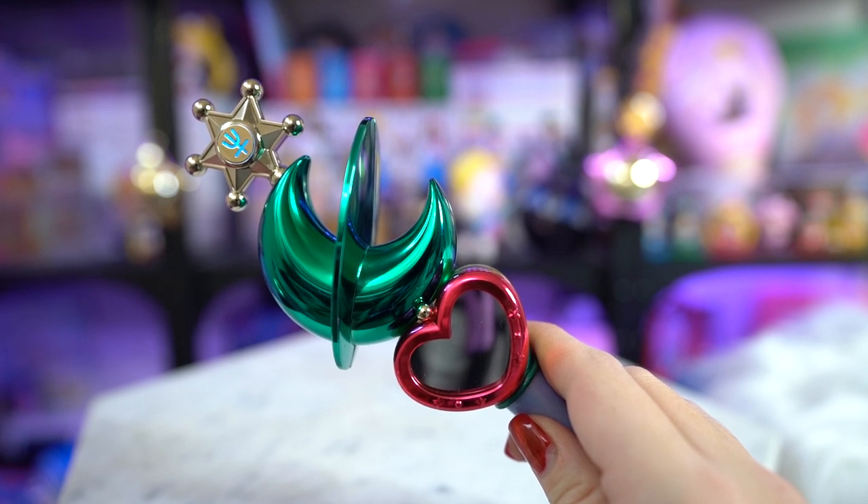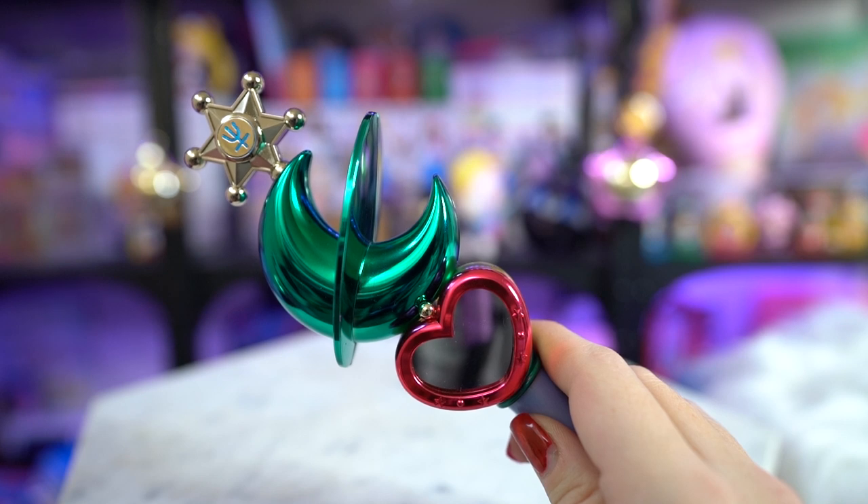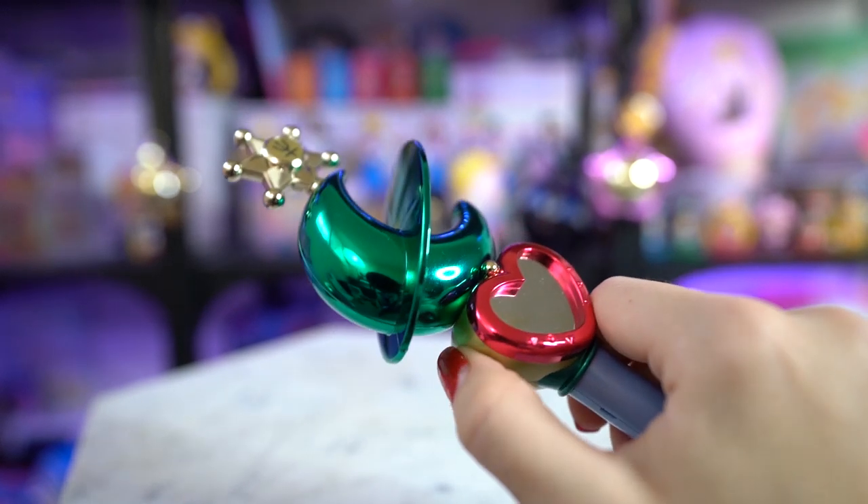It feels a little small, just a little bit. And then we have the music on the bottom button. I love this song so much — it's just such a pretty song.